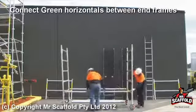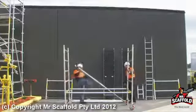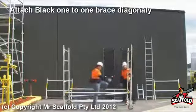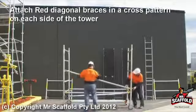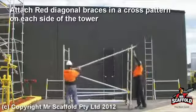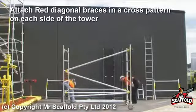Attach the green horizontal brace to the opposite side of the tower. Attach the black one-to-one brace across the tower. Using red diagonal braces in a criss-cross pattern, and the same on the opposite side of the tower.